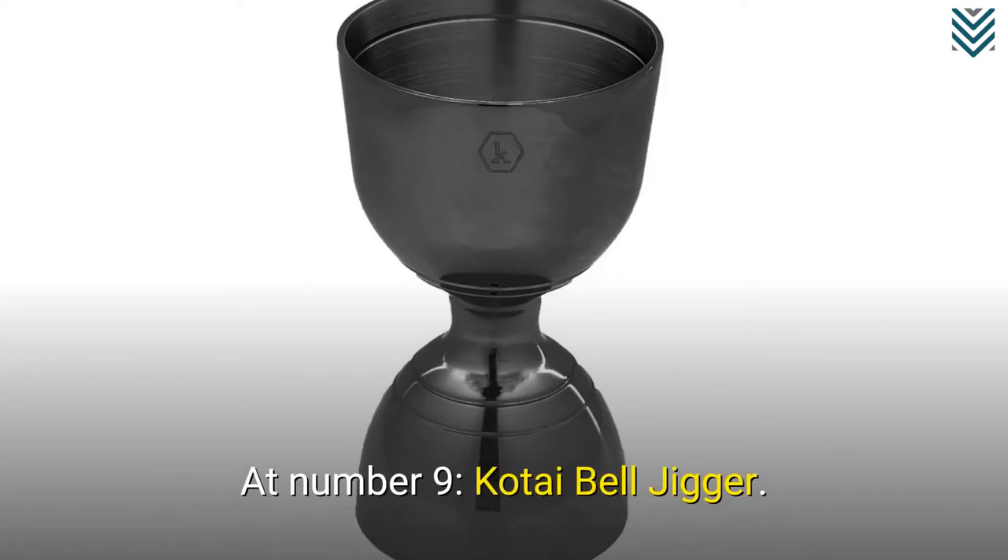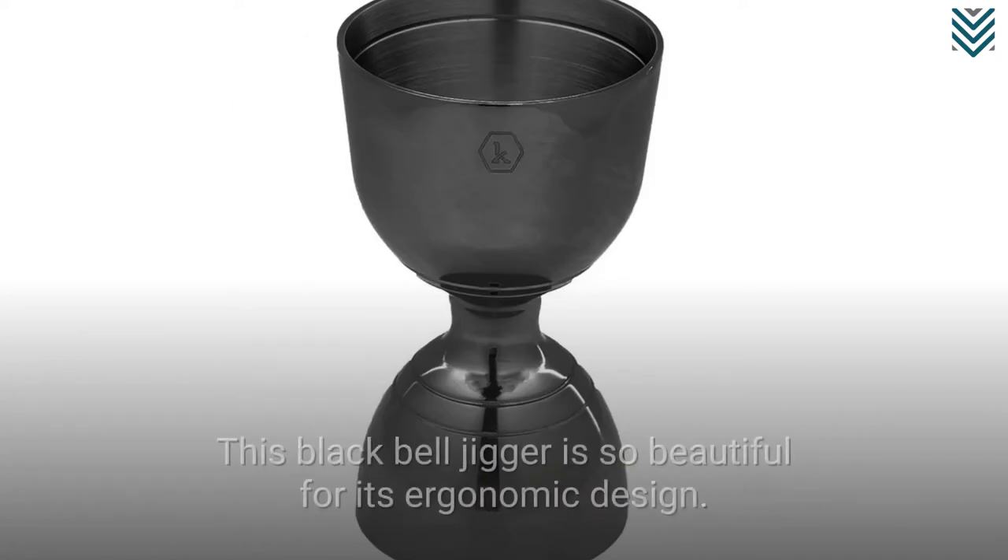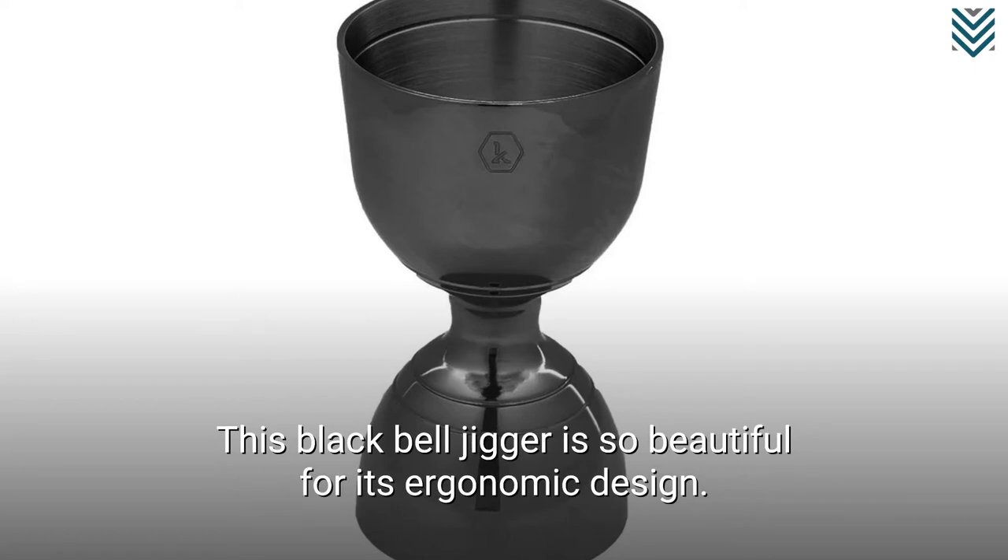At number 9, the Kotai Bell Jigger. This black bell jigger is so beautiful for its ergonomic design.